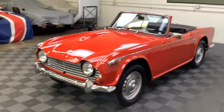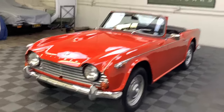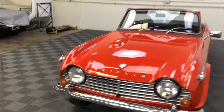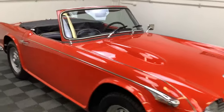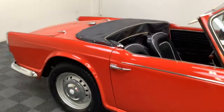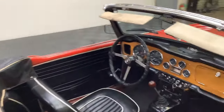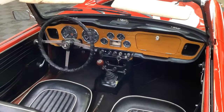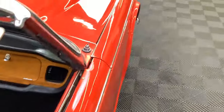Pretty good running and driving. We would consider this a good driver condition where you're going to just enjoy it in its current condition, and then down the road you could probably do a restoration on it. But it's got plenty of good looks right now to get in, have a lot of fun, go down the road and enjoy it — and you've still secured one of these soon-to-be highly desirable TR4A models.